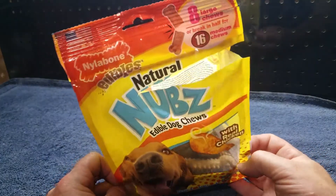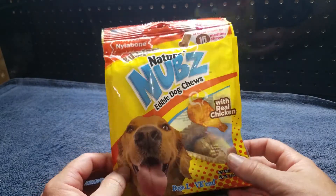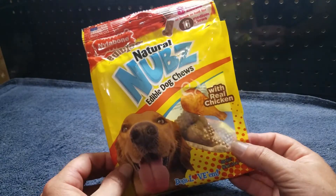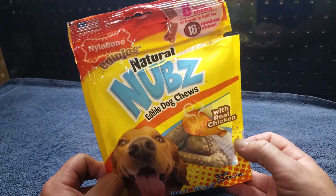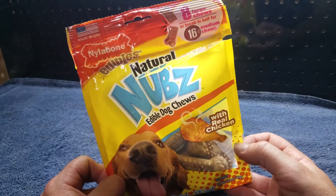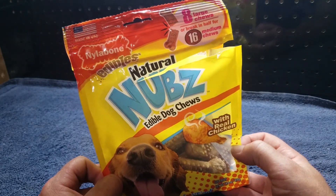There you have it, folks. Dog tested. So apparently the dog likes them. So if you'd like to know where you can buy these awesome products, click on the link below in my description. If you like my review — well, actually not really my review, I think it's my dog's review. Please click the subscribe button below. Thank you. Bye.